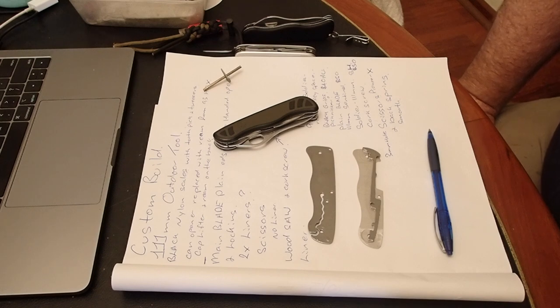It's obviously been put together in the Victorinox workshop with parts that they've got available. So I want to go through exactly what's gone into it and possibly how to replicate it. But it's got a lot of donor parts from a lot of donor knives, so the expense might just not be worth the effort.